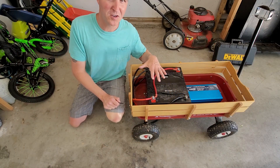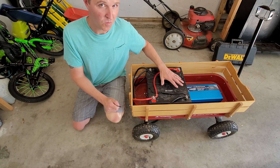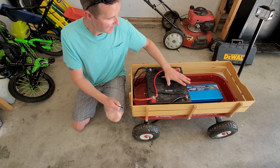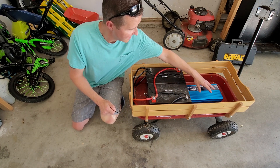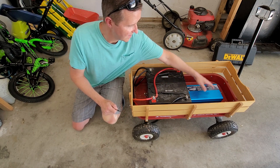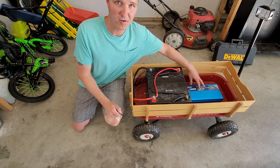This is my off-grid Radio Flyer. What I have is two 100 amp hour batteries connected in parallel, and I have these two batteries — positive and negative — connected to the Alpha 1500 watt inverter.